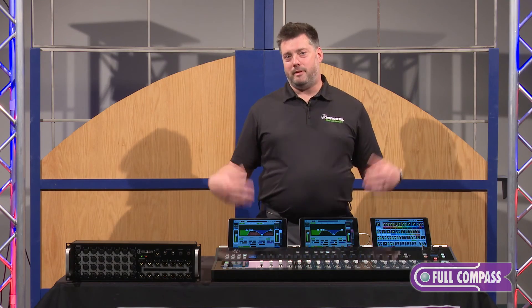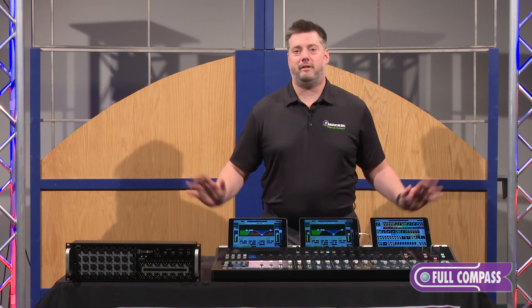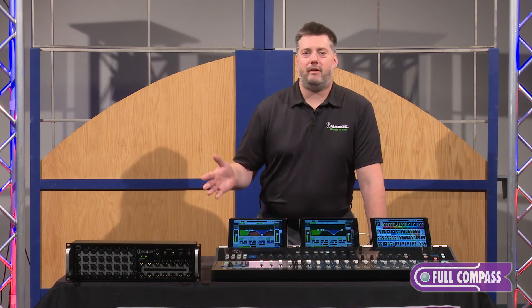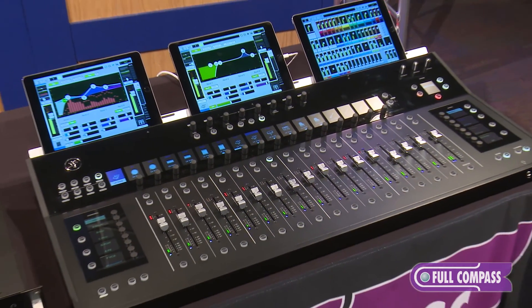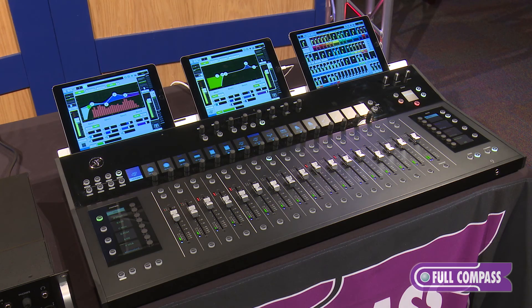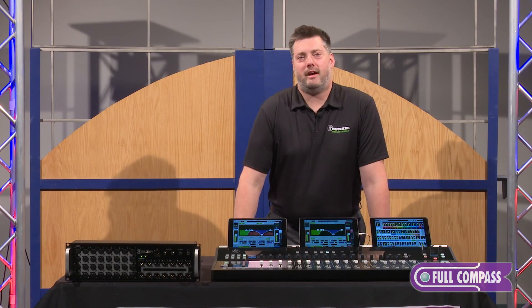Because of its flexibility and ease of use, the Axis digital mixing system is ideal for loads of different applications — everything from house of worship to clubs, theater installs, and many more. There's a lot more to talk about with the Axis digital mixing system, so to learn more, go to fullcompass.com or contact your Full Compass sales pro.